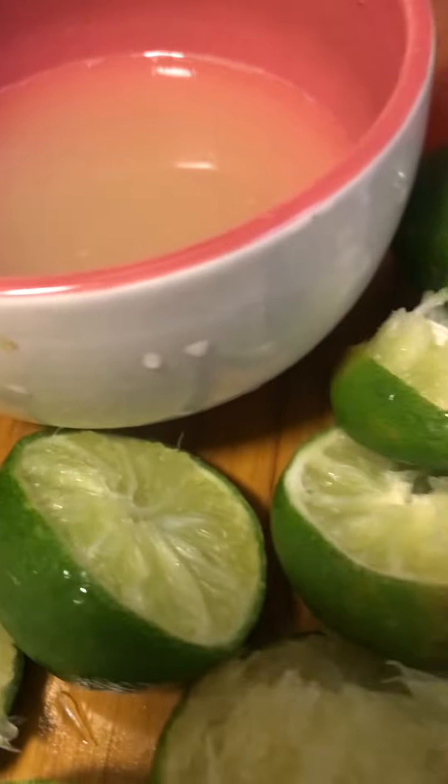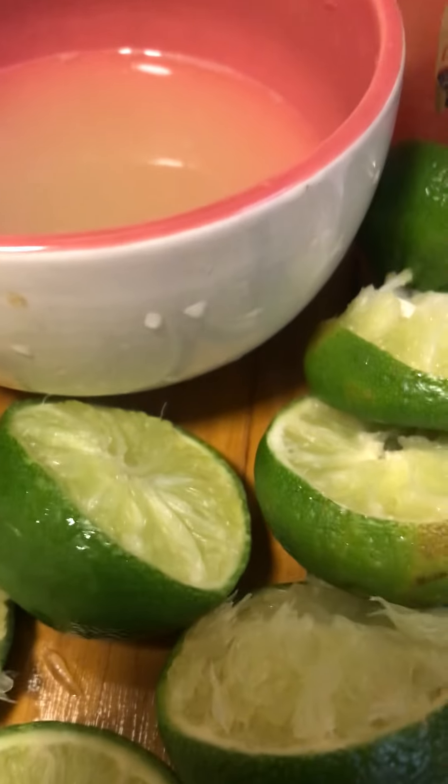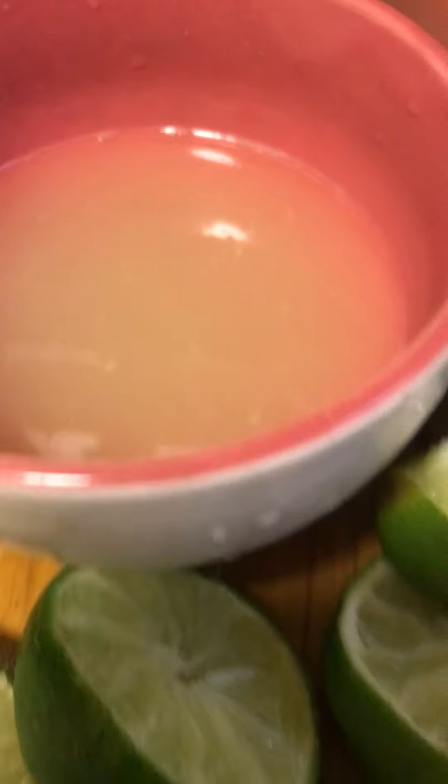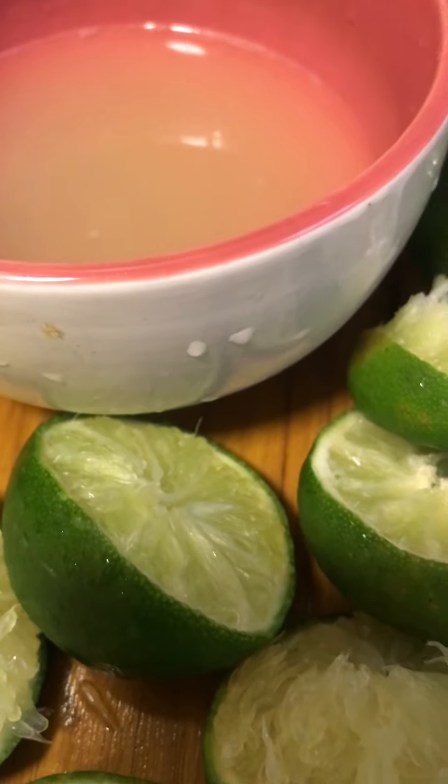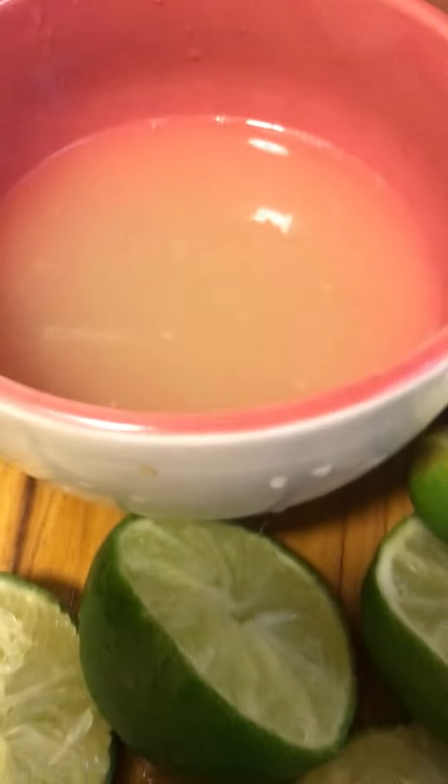Blend this up, add your lime juice, then strain it — take all the pulp out. Put it in the refrigerator, let it chill, and then serve it on some ice.